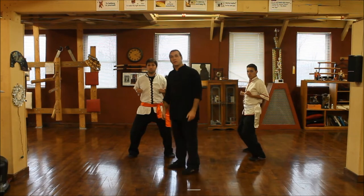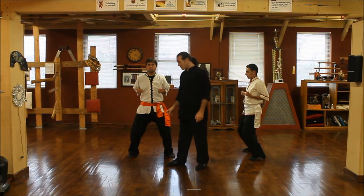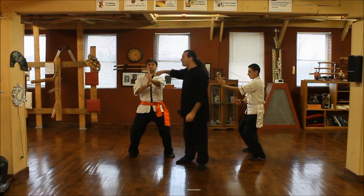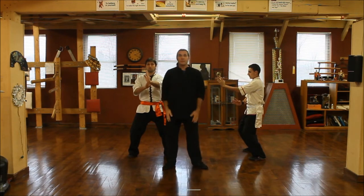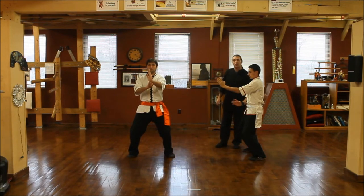The three triangles consist of the upper pyramid, which is the upper section of your body. Then there's the lower structure, your base. And then when the hands are out, this is the other triangle that comes up — comes through right here, just like this. And this is the side view, so you get to see the most important part, which is your back being straight.